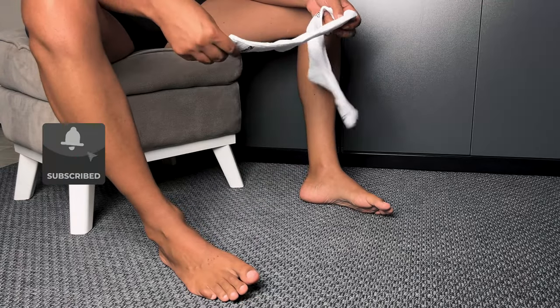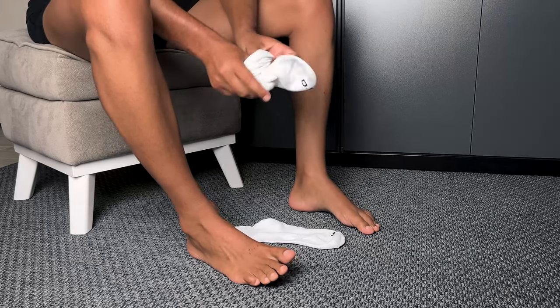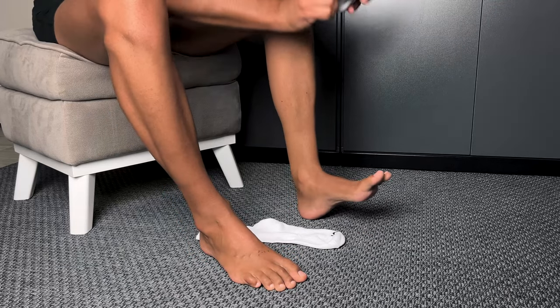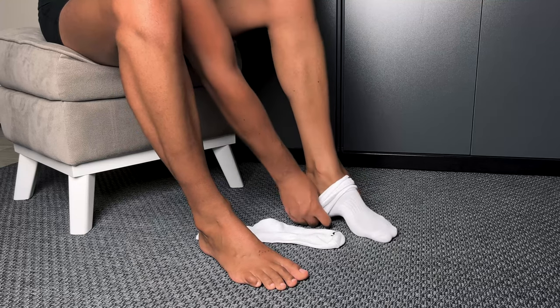Now when it comes to socks, simplicity can be a beautiful thing. These white middle tube socks are all about comfort and versatility. They're made of a blend of cotton and spandex,